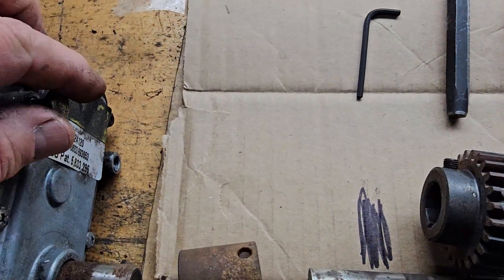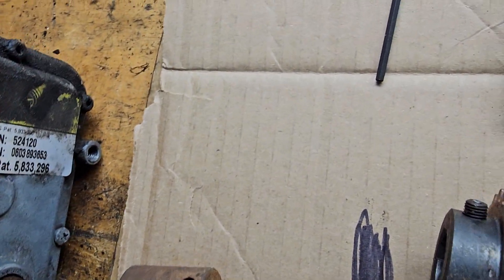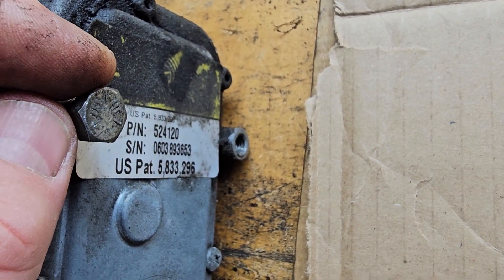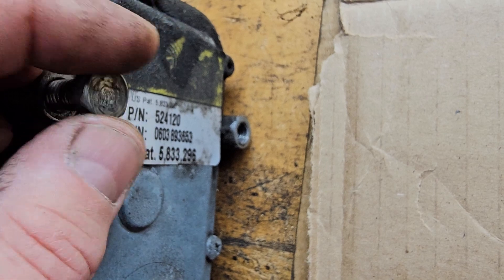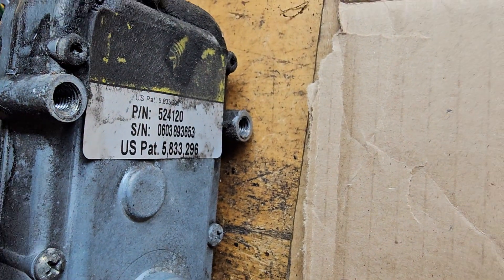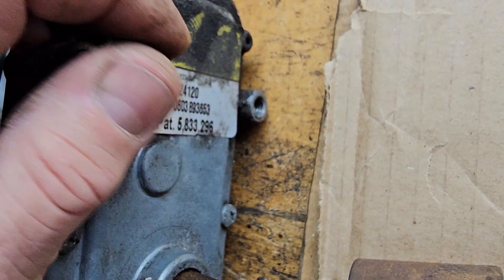The individual had tried to do some of the work himself. There's your part numbers — 52412 — serial number right there. He stripped it out, tried to put it in crooked, so I've got to clean that up. I might make a video on how to use a tap and die.